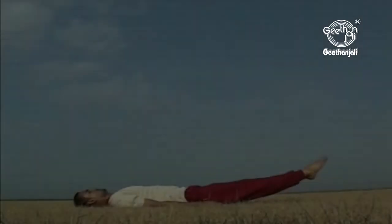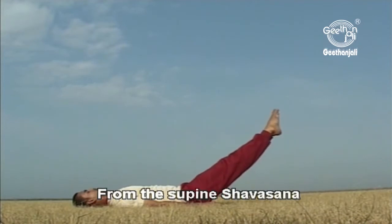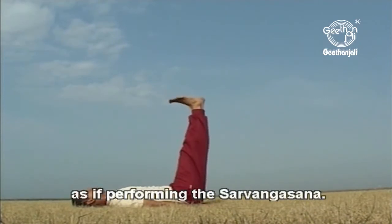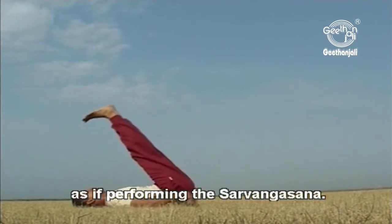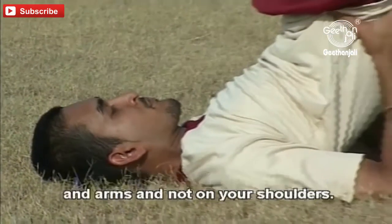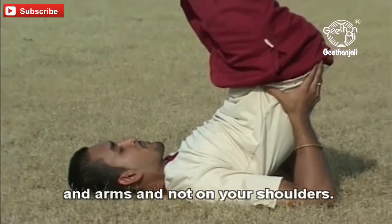Viparita Karani. From the supine Shavasana, slowly lift both your legs up as if performing the Sarvangasana. However, the weight of your body should be balanced on your elbows and arms and not on your shoulders.